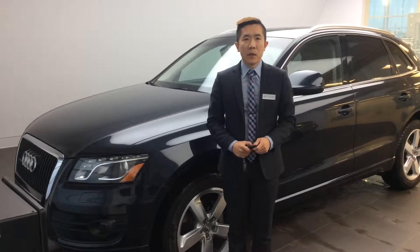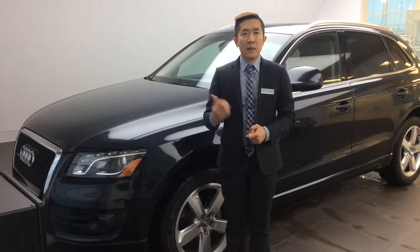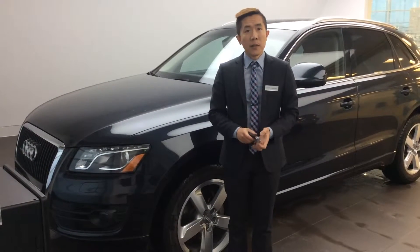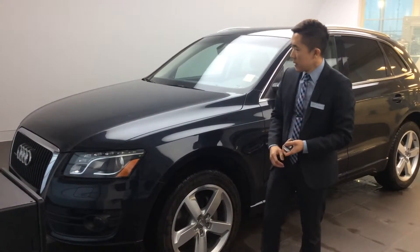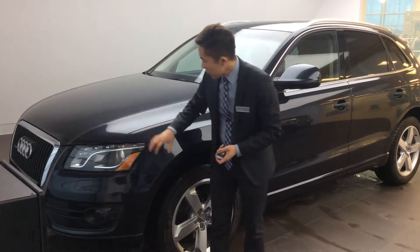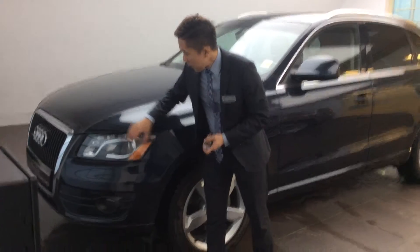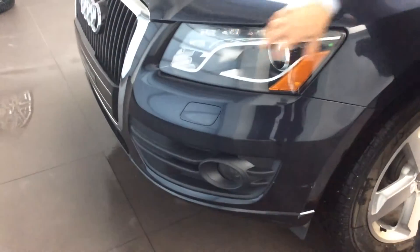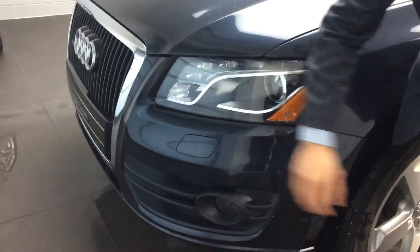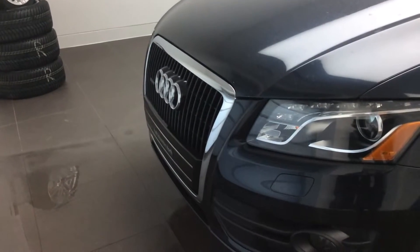Hi there, it's Michael from Audi Edmonton North. I'm just doing a customized video walk-around of our great 2012 Q5. This one is in our exterior black color and it is also outfitted with the paint protection on the hood, fender, bumper, and mirrors. As well, you have the great Q5 distinct LED driving lights activated here with the LED, the headlight washers, the fog lamps, and the single frame grille. These are all the signature looks of the Q5 and the Audi brand itself.